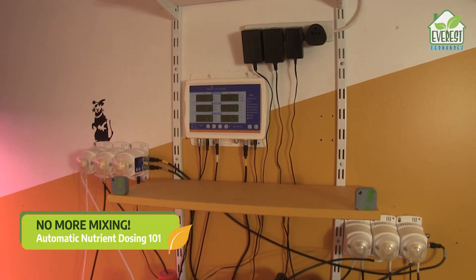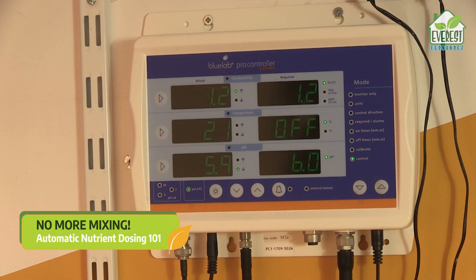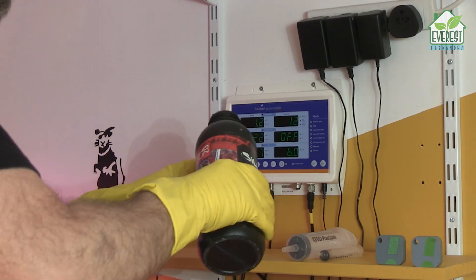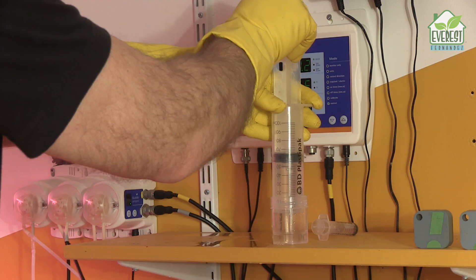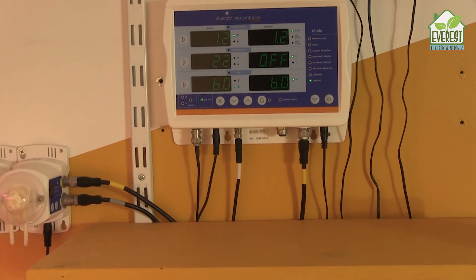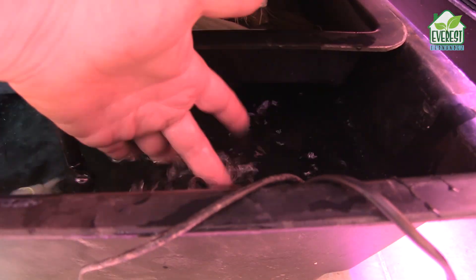This is an automatic nutrient doser. It mixes up, monitors, and controls batches of hydroponic nutrient solution all by itself. No more measuring and mixing by hand. No more stirring. No more pH testing and adjusting. This thing right here claims to take care of everything for you. It turns water into ready-to-use hydroponic feed solution day in, day out.